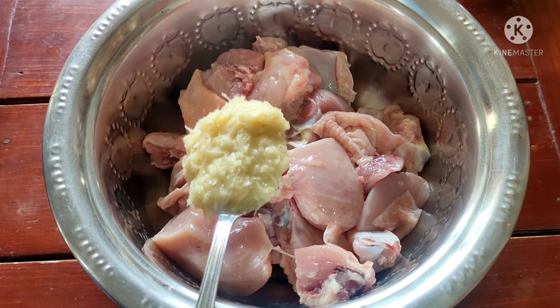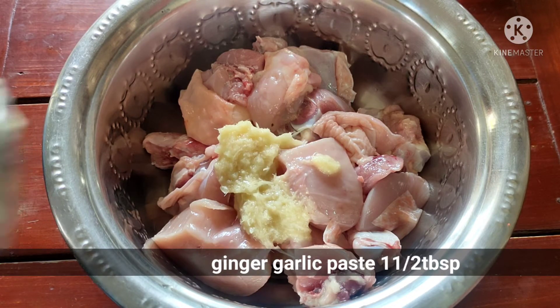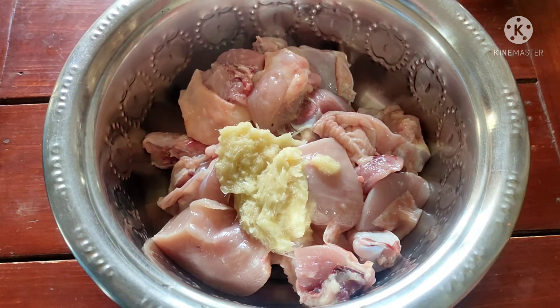We are using fresh chicken, and fresh ginger garlic paste and shunti bedoli paste. I will make it very easy to make.